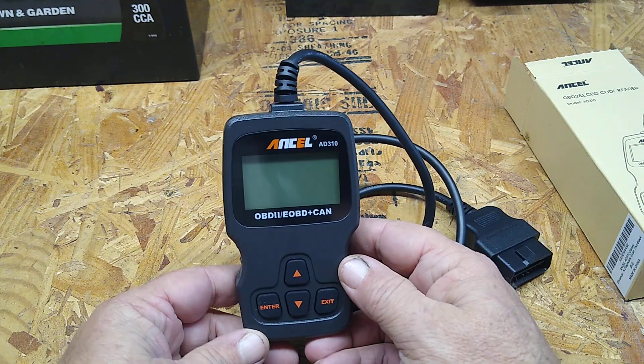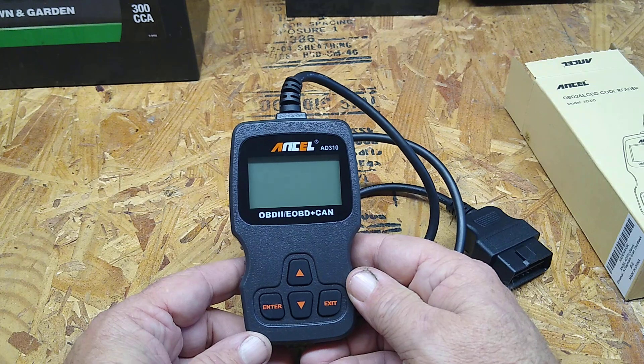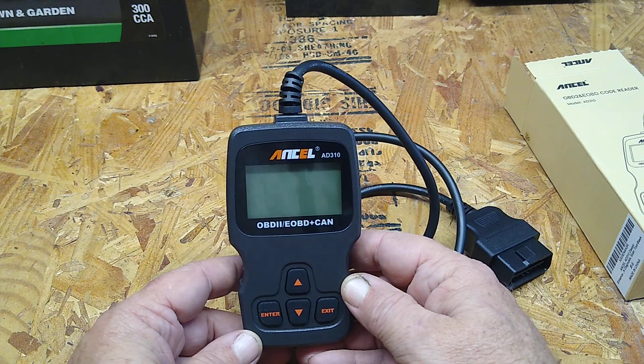It's pretty basic. It'll do live data, give you some information. You can erase codes, you can read old codes — stuff like that.